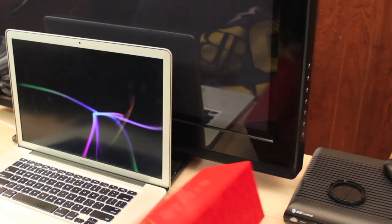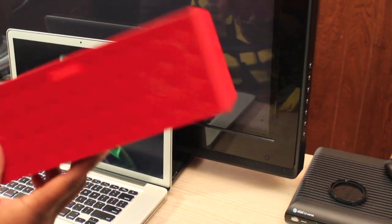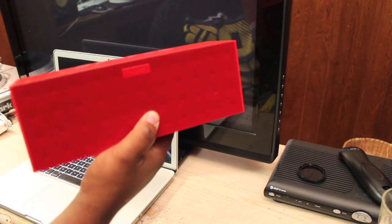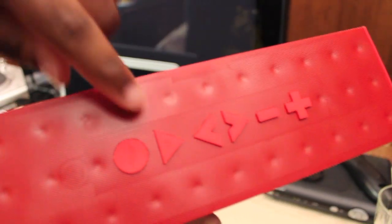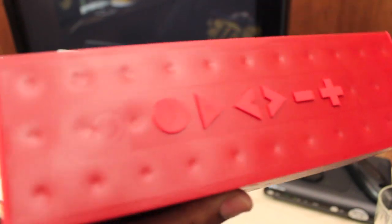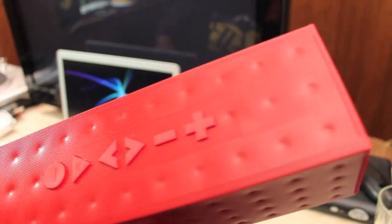So I let the Jambox charge — here it is right here. It is pretty long, it's a good size feel and everything. You can change your songs on it, you can go back and forth. Plus and minus at the same time gives you the live audio, and this is your multifunctional key right here. So it's pretty cool.